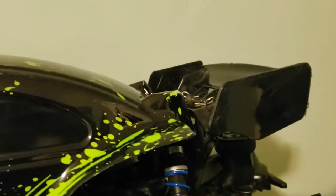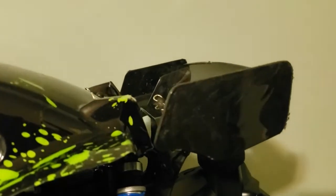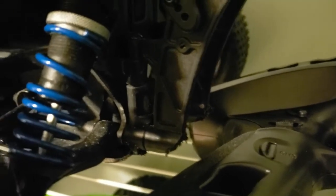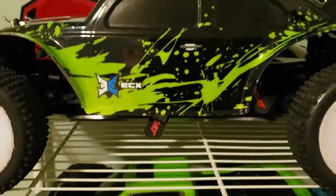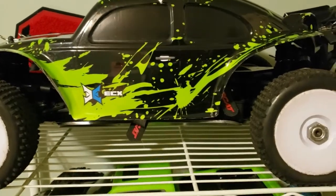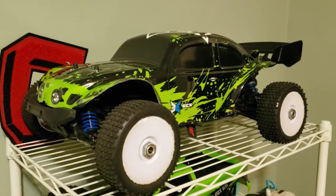The rear wing also broke when I crashed it in freezing weather at the skate park, but this second one has been holding up. When I had the stock shocks, the bottom of the wing mount got scraped from bottoming out. The whole chassis was also ever so slightly tweaked, but neither is a huge problem. Overall, durability has been really good and it's been holding up really well.